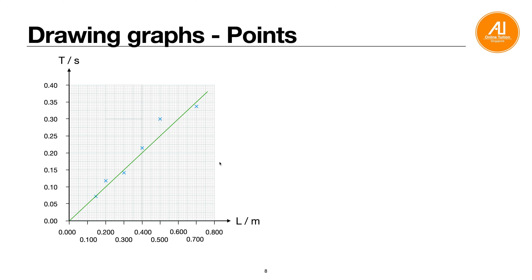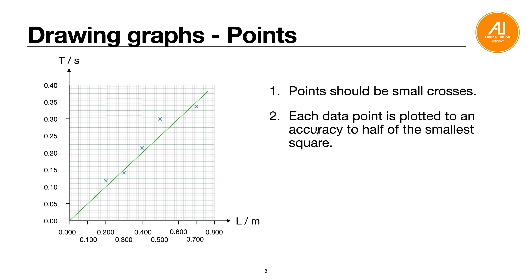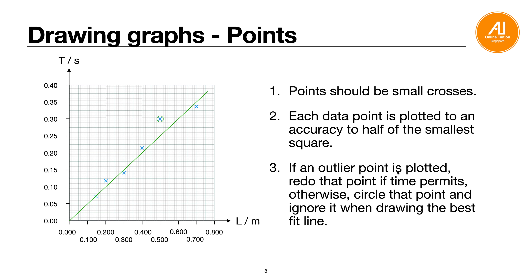For plotting points, use small crosses with a sharp mechanical pencil so that the cross is precise. Each data point must be plotted to an accuracy of half the smallest square — that is as precise as you can go. If there is an outlier point that is far from the best-fit line, redo the experiment if you have time. If not, circle the outlier and ignore it when drawing the best-fit line.